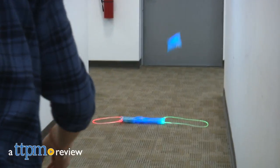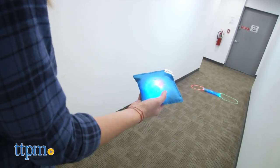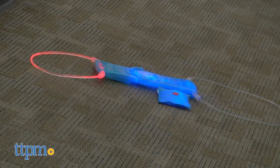It's a classic beanbag toss with a light-up twist. Hi, I'm Tammy with TTPM and this is the Twist Time Lighted Beanbag Bash from Blip Toys. It's a fun beanbag game with light-up pieces so players can play day or night.